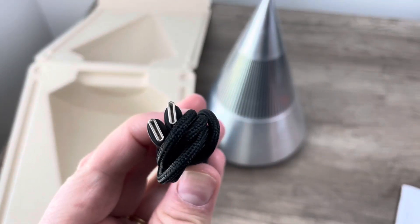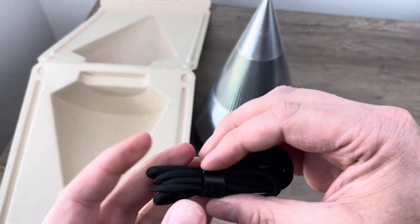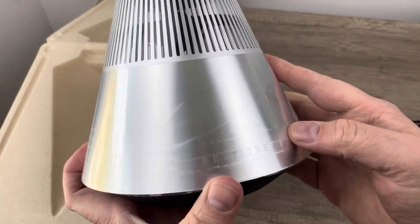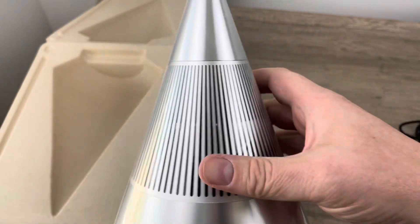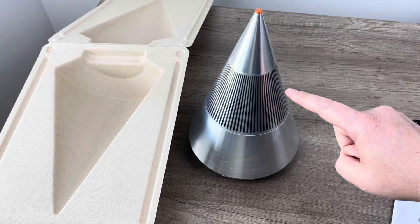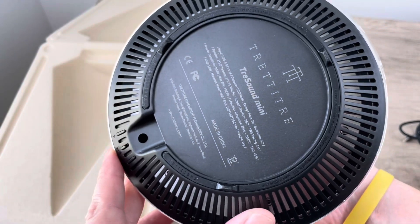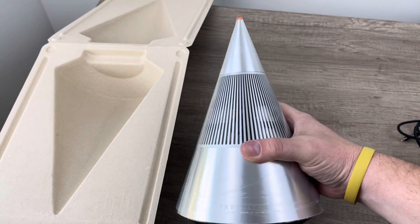It is obviously rechargeable, so it's got a USB-C with a nice braided cable and even a Velcro cable tie. Quality, quality — I like that. And the product itself looks like it's wrapped in a clear plastic coating. You can see the drivers. This one has dual silk dome tweeters and then a full-range driver on the bottom, with a passive radiator down here. So it's cool — I like this.